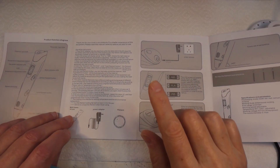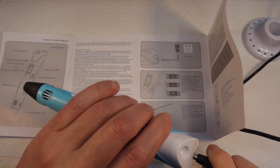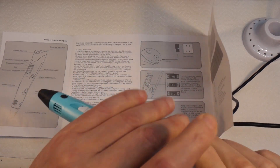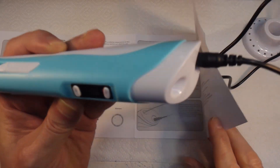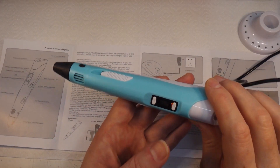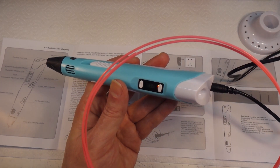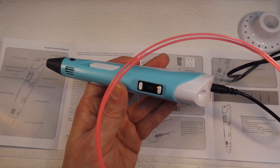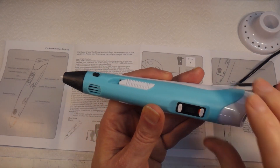Okay, I hope you're all paying attention because there'll be a test at the end. Let's plug it in. Blimey - we've got a yellow light and it says PLA, which is what we want. The filament I'm going to use is eSun PLA Plus - this is what I use in my 3D printer - because I want to see if it actually works with this.